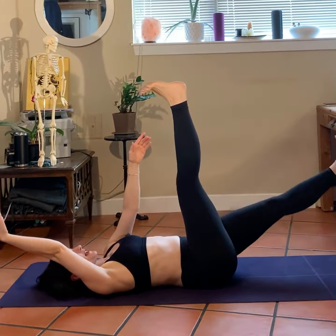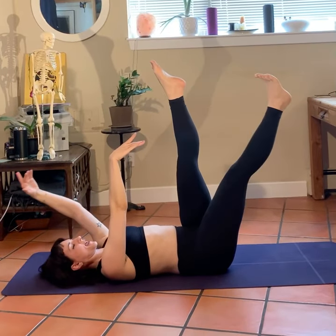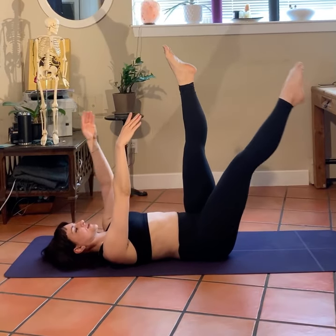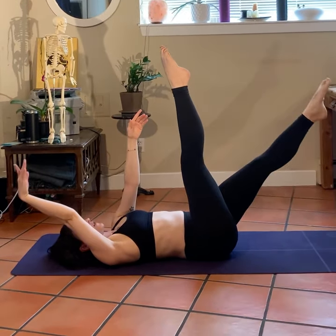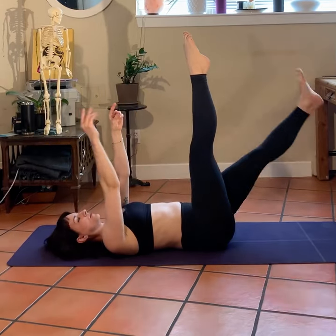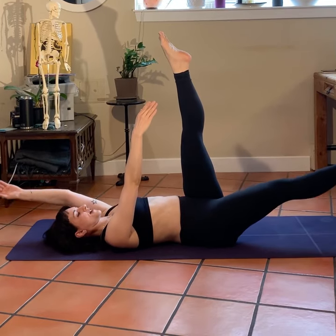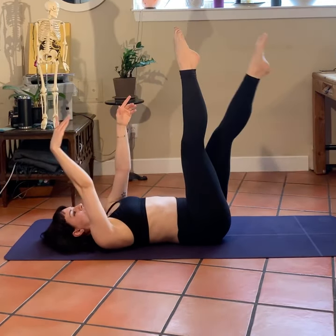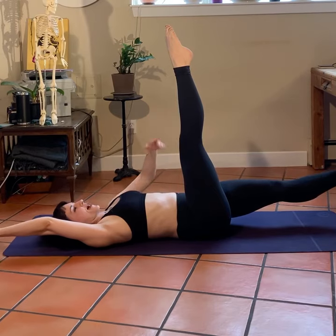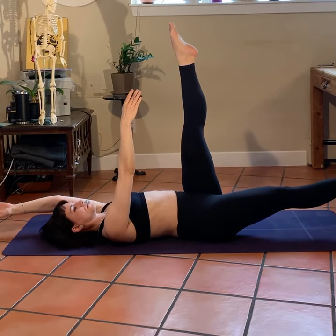Take a nice deep breath in, and on the exhale lower your right arm and left leg — point that toe, gather the abdominals, and come back up. Exhale — left arm, right leg. Deep breath in, gather those abdominals, coming back in. Exhale — right arm, left leg. Coming back in. Last time — right arm, left leg, reaching through those fingers and those toes, making sure we've got that nice flat back on the floor. Coming up and switch.